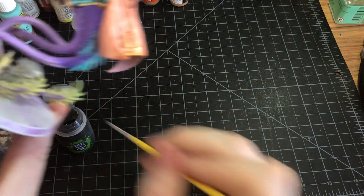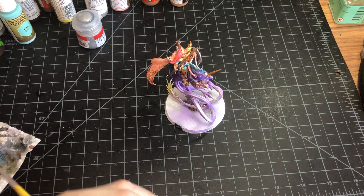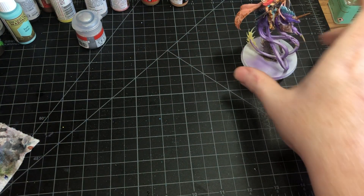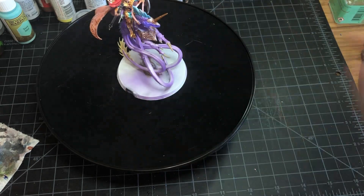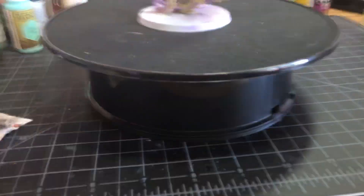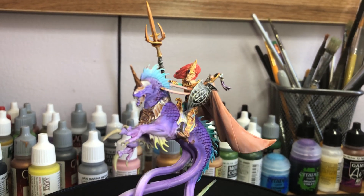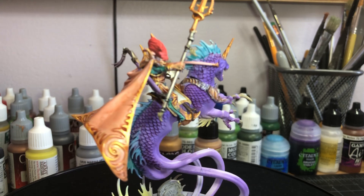I'm just going to get down here on the headstone and get those details showing — it's still kind of wet but we'll be okay. And that does it for our Achillean Queen. Thanks for joining! If you have any suggestions, as always, put them in the comments below. And we'll get our beauty shot here.